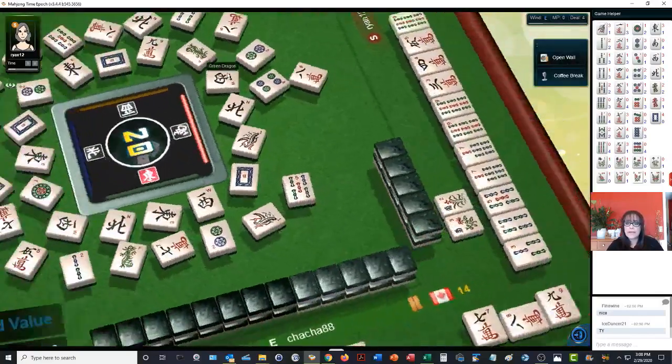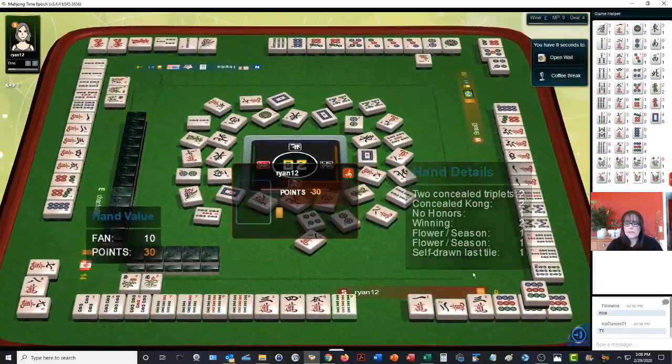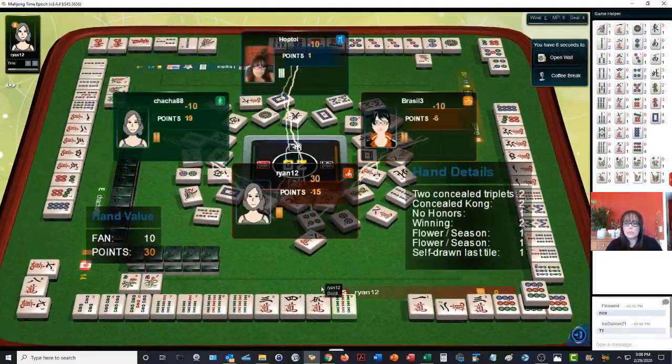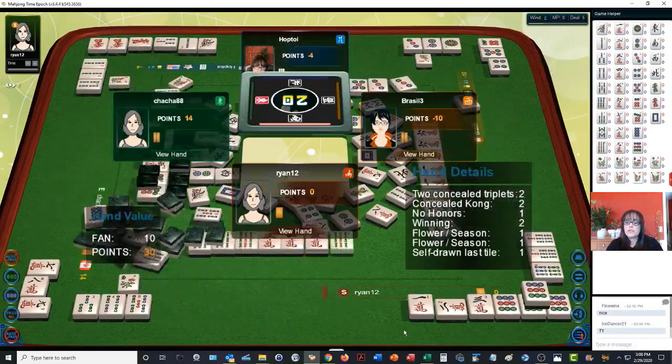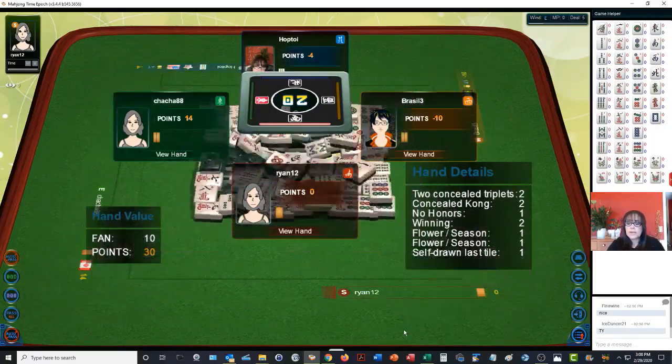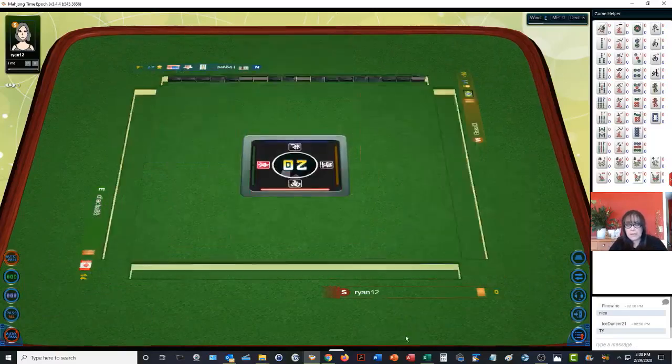They got a mahjong — it was a kong of nine characters. This is South seat, so the dealer will move. We are in second place. Two concealed triplets, a concealed kong, no honors — they won. They have two bonus tiles with the flowers, and they self-picked their winning tile.